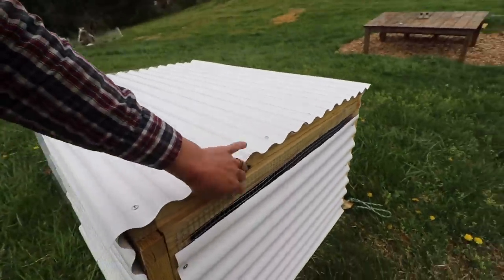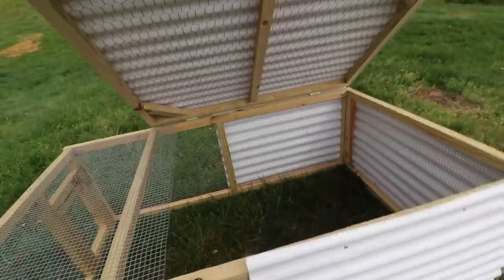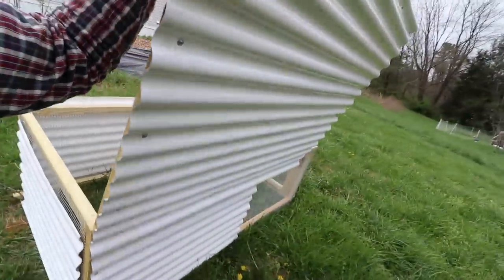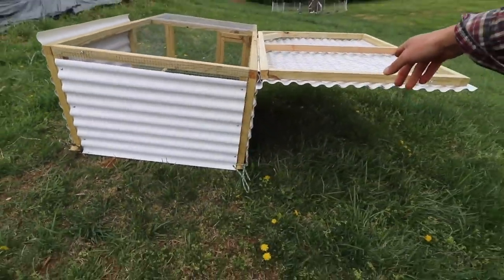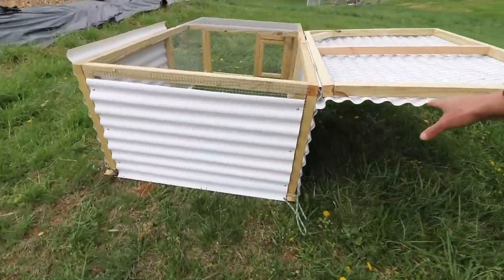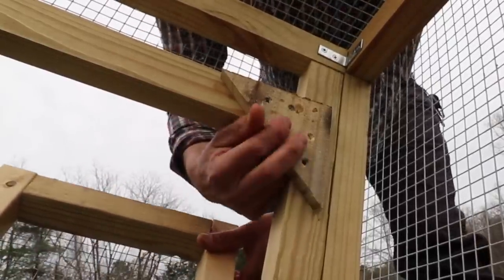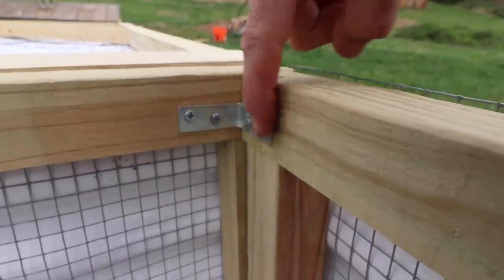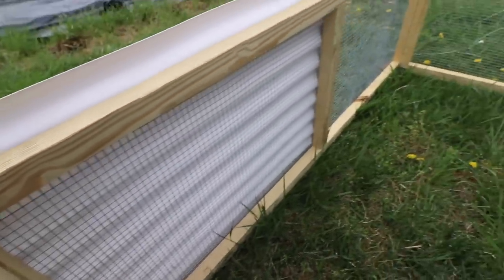I added a hook on this side for a lock. Because it opens up, you can open it all the way or add a 2x4 to prop it up and hold that up for more shade for the chickens if you let them out of the coop to roam around. I added a piece to give more protection for the door to lean up against, and I added metal corner brackets on each corner on all four sides to make it more sturdy.